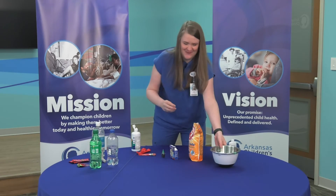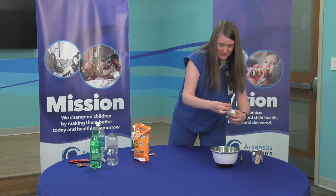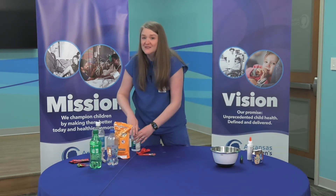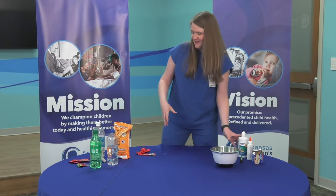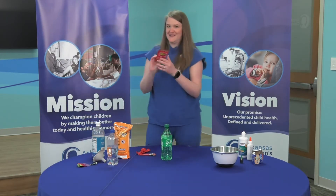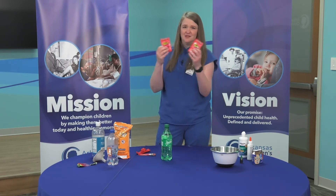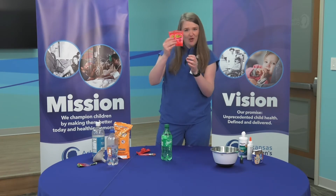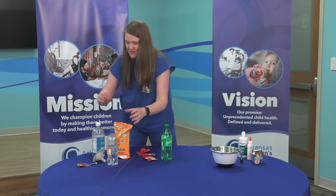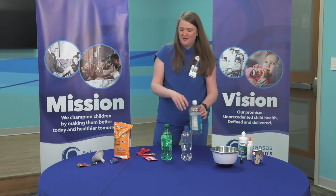All right, so what do we have next? We are going to blow up balloons using, first, Sprite and Pop Rocks candy — these you can find anywhere, dollar store, Walmart, wherever. Pop Rock candies, you've probably had them, they make a lot of noise in your mouth. And then good old baking soda and vinegar to blow up another balloon.